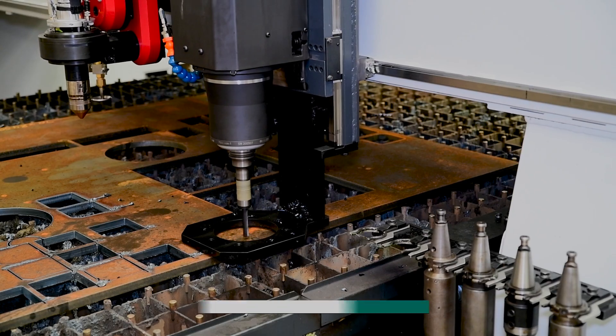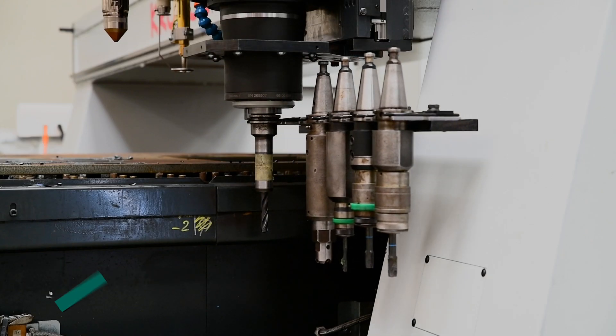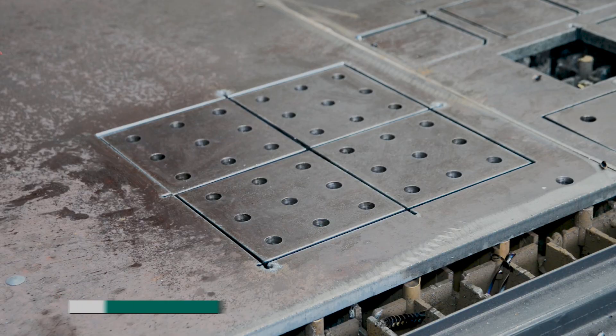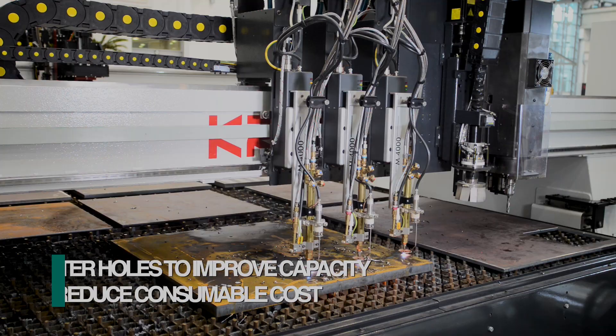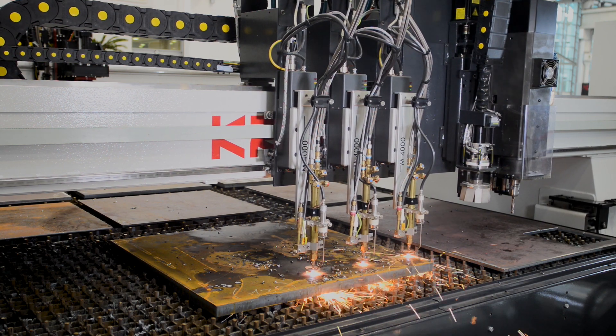An optional drill head with automatic tool changer can be selected to expand the system's capability. This can be used to create drilled holes in finished parts and to generate starter holes to reduce torch consumable cost. The use of starter holes also increases the effective cutting capacity of the plasma torch and substantially reduces the preheat times for oxyfuel cutting.